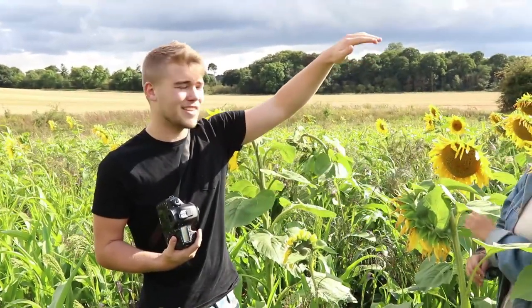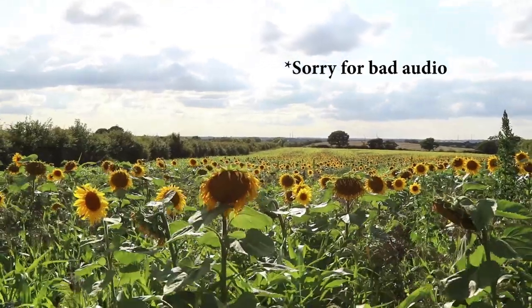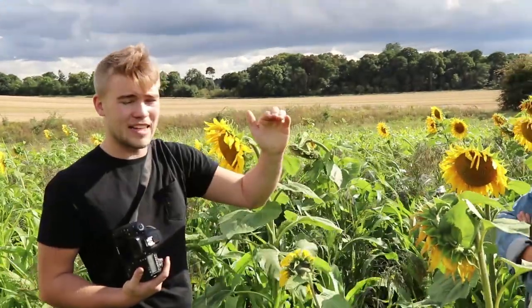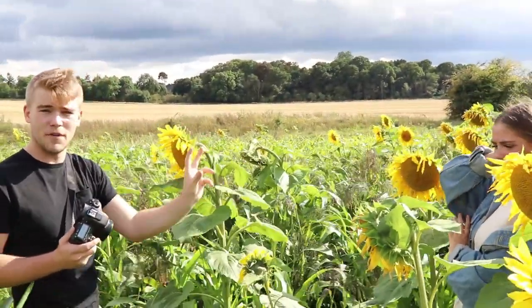So if you have a look behind, you can see there's literally a really long field of sunflowers. And I want to show that as much as possible in the video. So what we're going to do is shoot in landscape mode instead of doing portrait shots, just to see as much of the environment as possible.